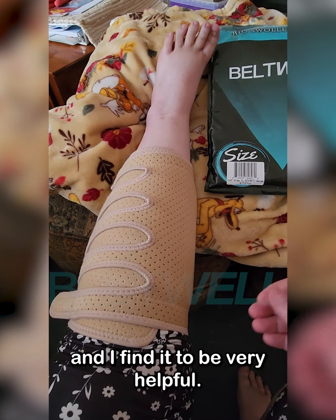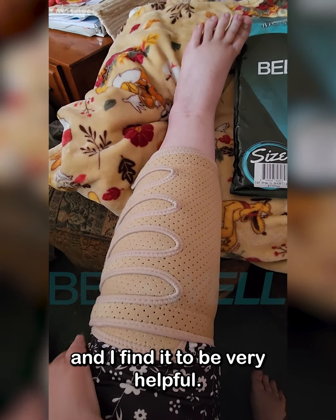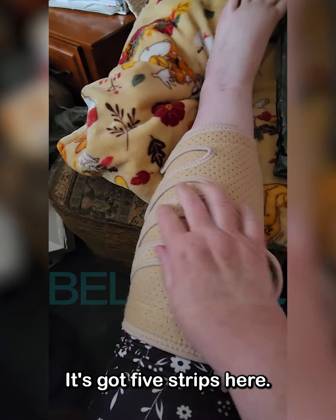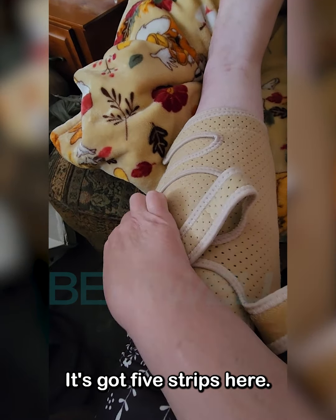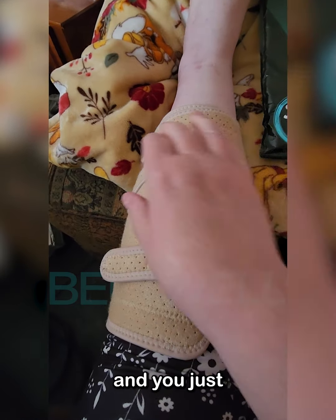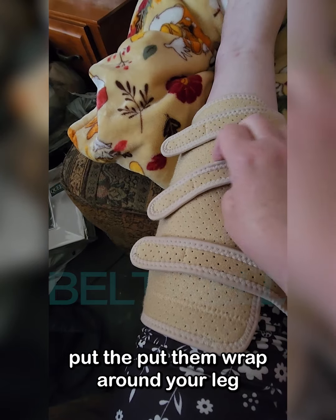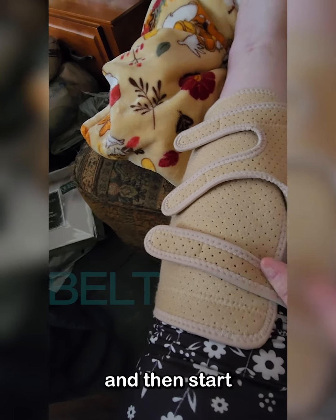I have been using it for about three to four months now and I find it to be very helpful. It's very easy to apply. It's got five strips — they're velcro — and you just put the wrap around your leg.